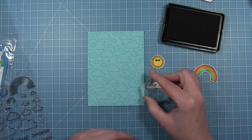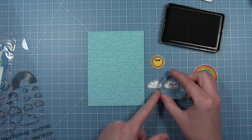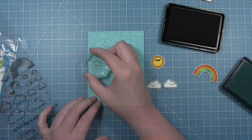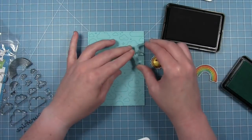I've already stamped and colored some of my images and I'm adding smiley faces to the clouds and the sunshine. I also thought it would be a fun addition to add some of those little smiley faces to the background as well, so I've pulled out the Merman ink again and I'm adding some of those little smiles to the clouds I stamped earlier.